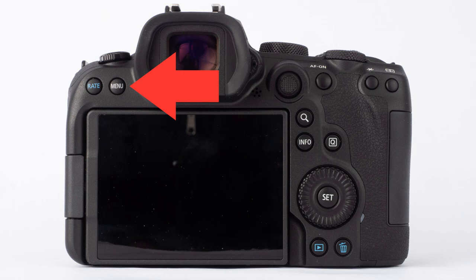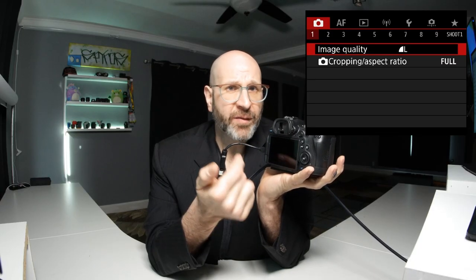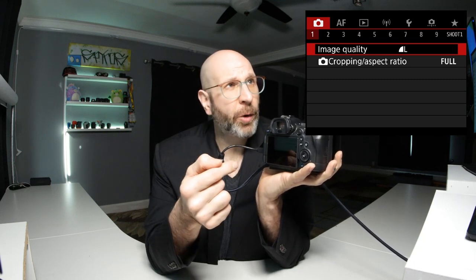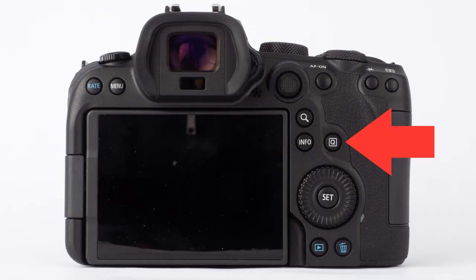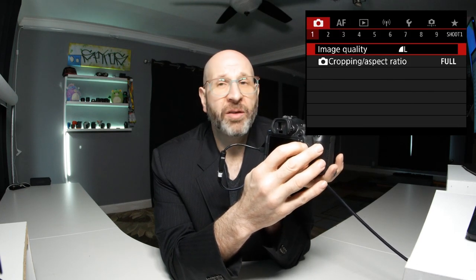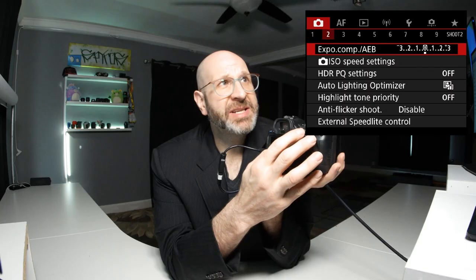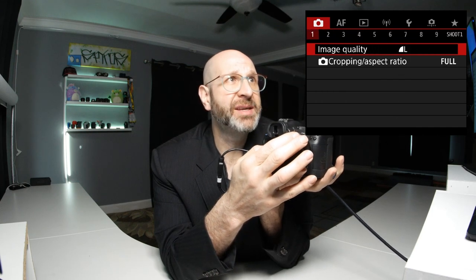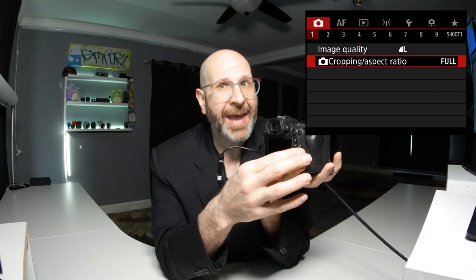To enter the menu system, press the menu button on the back of the camera and you can navigate through this menu a couple of different ways. First is by using the touch screen, which I won't be using. Next is using the physical controls — the Q button navigates through the top level menus. Then you can use the joystick to navigate through the menu pages, and the spin dial to move through menu options on the page.